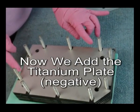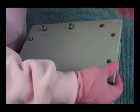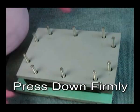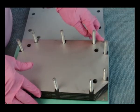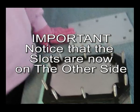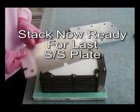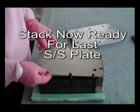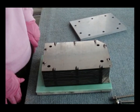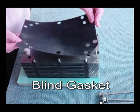Notice the slot. We now add the titanium plate. Now the stack is ready for the last stainless steel active plate.